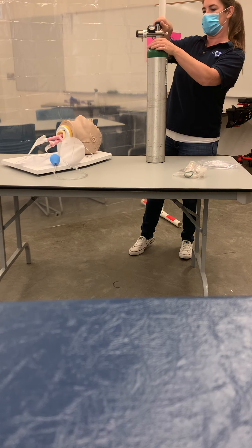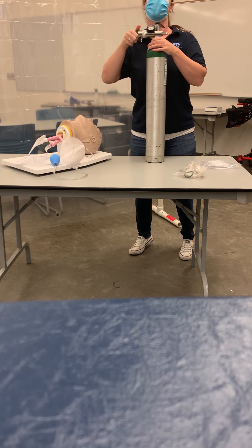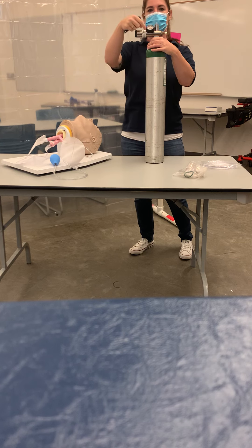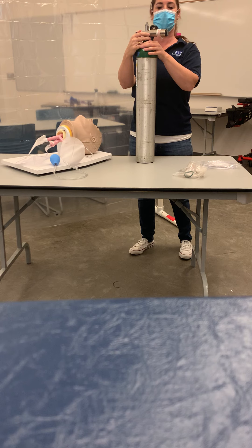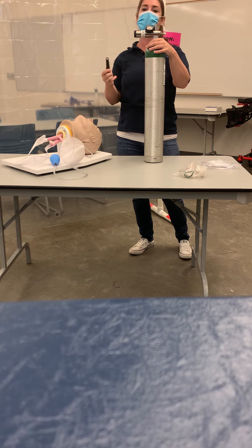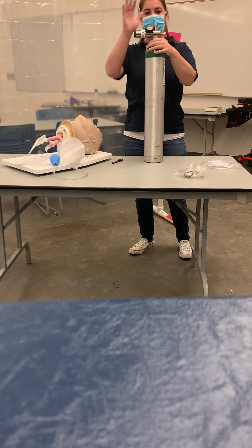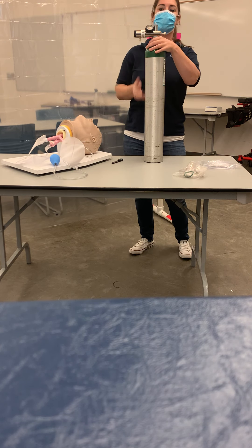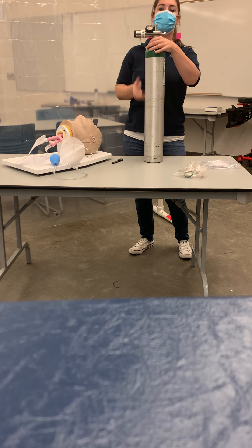The first thing we're going to do is get our oxygen key, hold onto our tank, and crack it to clear any debris. Just real quick — it doesn't have to be long, we just want to clear any debris. Next, select your regulator and put it on the O2 tank. You'll see that these line up perfectly, so I'll turn it around so I can see it. There we go.